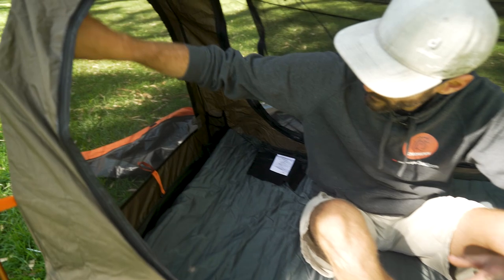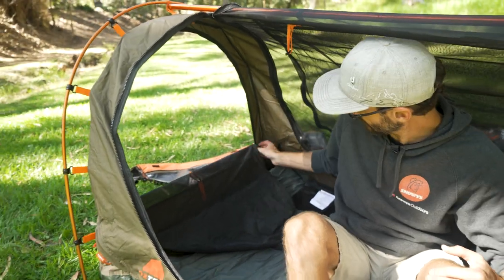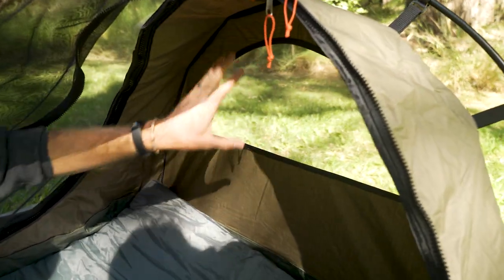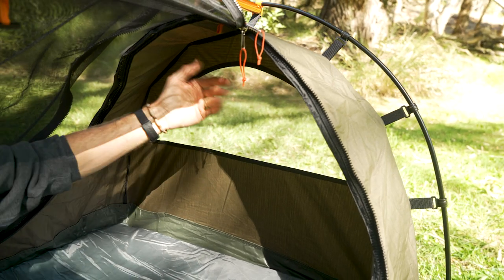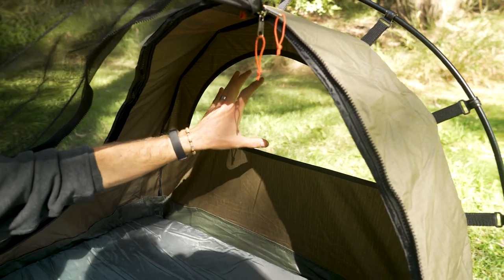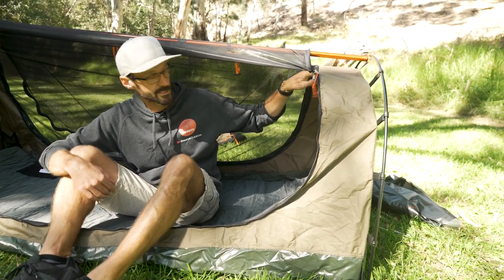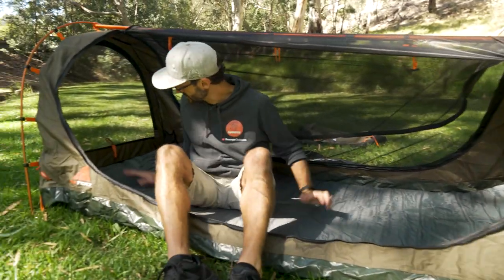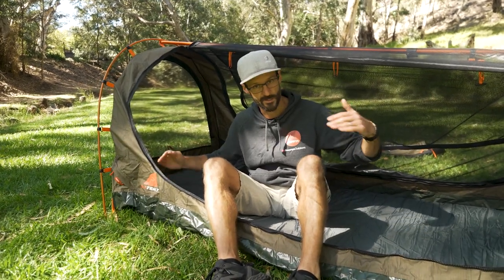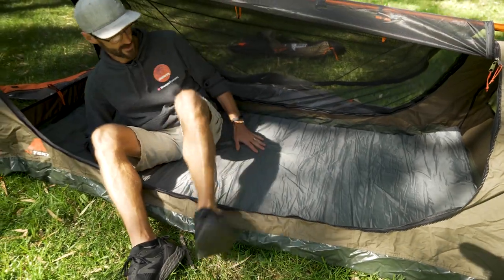At the head end here we have a mesh access point, so if we're not using the main entrance we can access the tent through here as well. At the foot end, we've just got a mesh panel which is a vent — we can't open that, so we can't access that vestibule from inside the tent; we need to get to that from the outside. But this allows ventilation through the tent to that vent in the fly sheet at the rear. The height tapers to the foot end — about 70 centimetres of internal height there — and back at the head end it's just over 80 centimetres from the top of the mat, so if you put a thicker mattress in you're gonna lose some of that space. Lengthwise it's about 210 centimetres of sleeping space and about 90 centimetres in width.